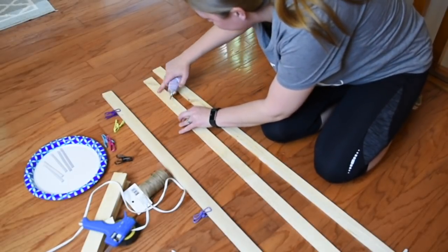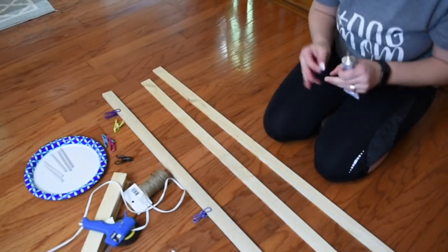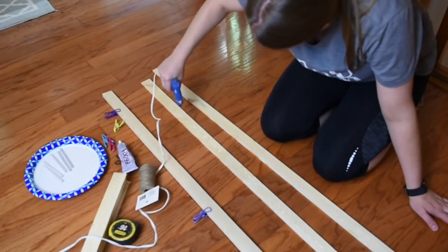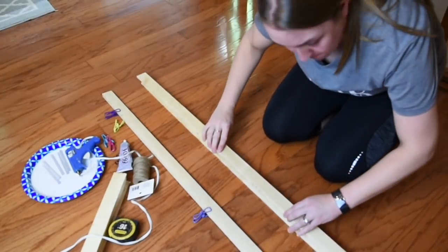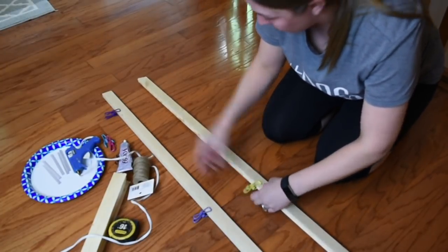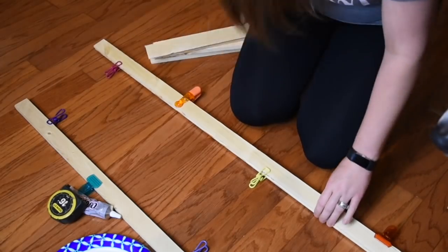I've used this wood in several different projects of mine, and I can't even tell you how many videos it has come out in, but it has been several. And I still probably have 20 pieces of it left, if not more. I use it for everything. It's just really nice and convenient to have. So I highly recommend if you are a crafter that you go and get yourself a bundle of this lath, because there's just endless opportunities and endless things that you can do with it.